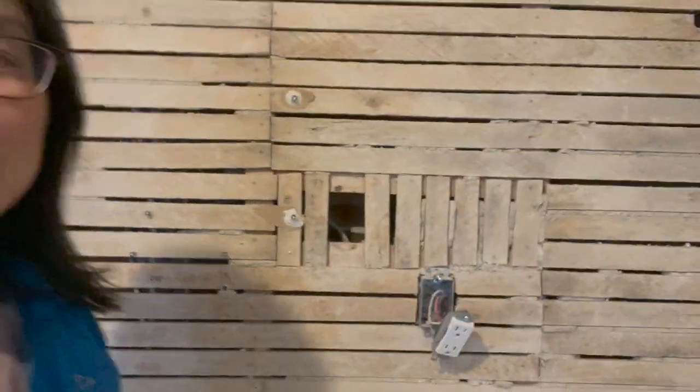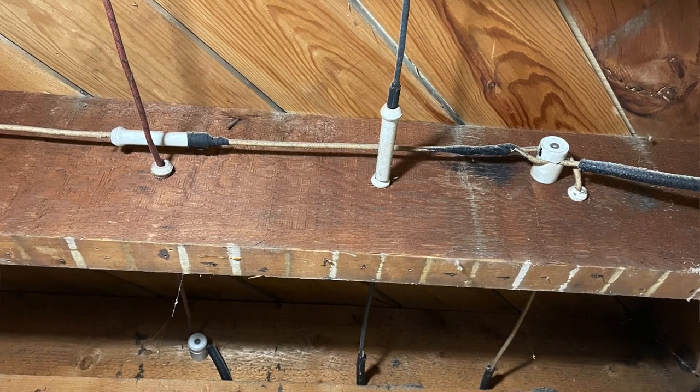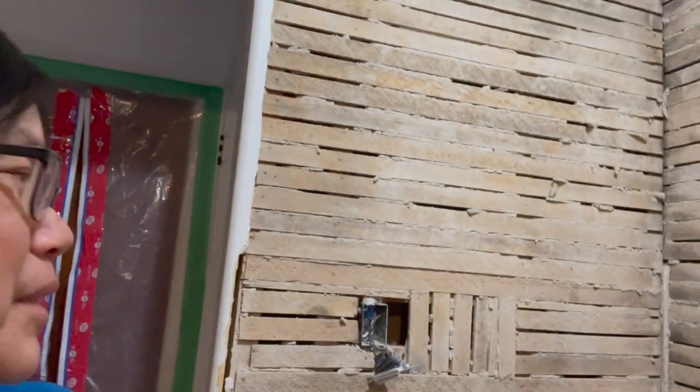Now the electricity — we have some plugs sitting in different places. We also have knob and tube wiring. For people who've never seen what knob and tube looks like, that's what it is. None of it is live — it's all dead, so they're safe touching it. There's a little bit of concern there.